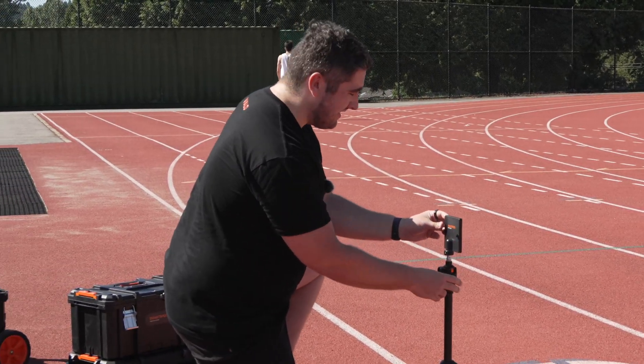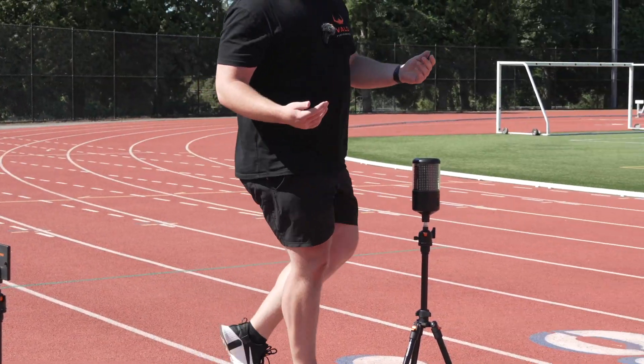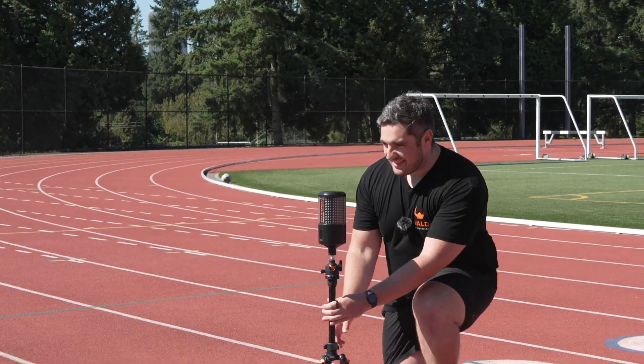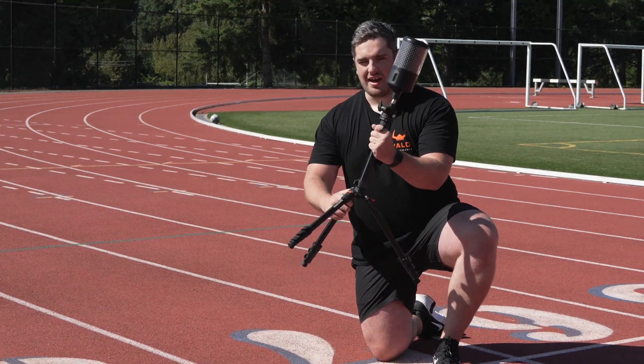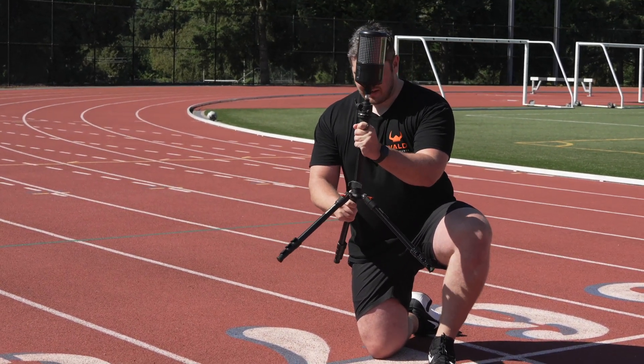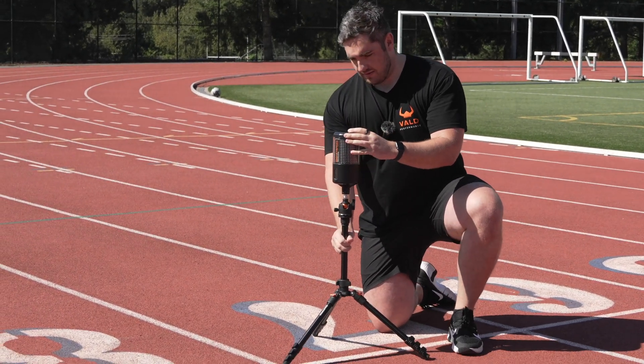Because we're doing a three-point start, we're going to bring this start gate a bit lower so Calum can get into his position. That way it's not something he has to worry about when starting the rep, because sometimes if the gate is too high the athlete is more concerned about whether they're in the beam rather than working on their start technique.